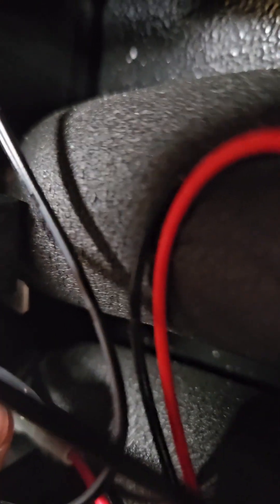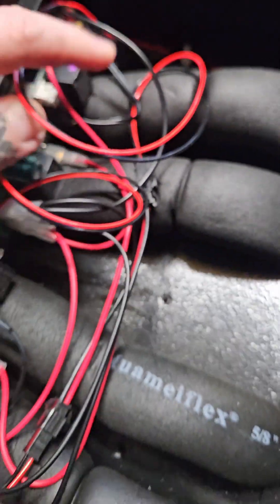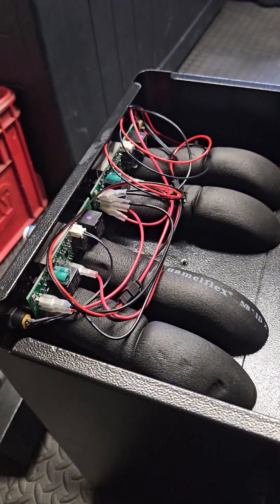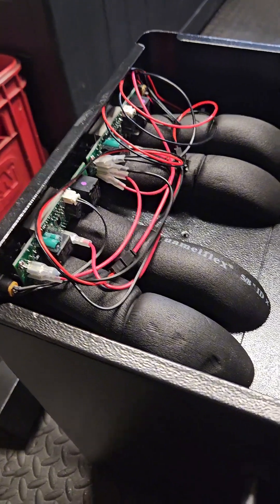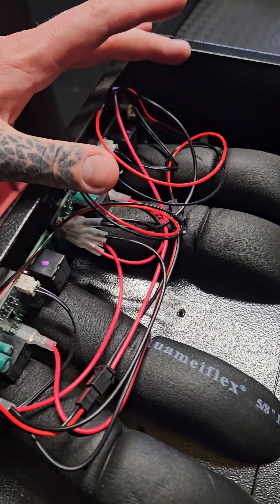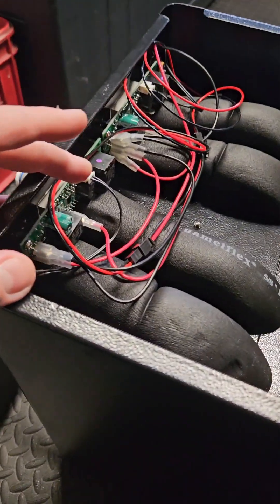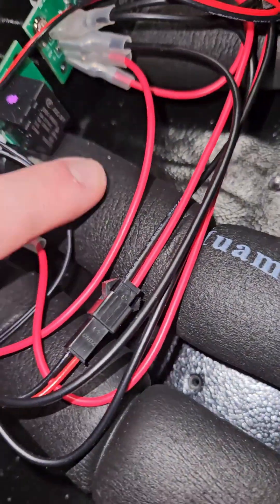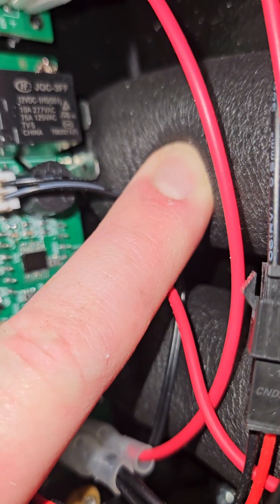If you can see under there, there are two switches — two connections, one there and one on the other side. I am by no means an electrician, so if I can do this then absolutely anybody can. That's for that side, but I'm going to be using this side for the X3, so we need to find where the connections are for this one. We've found where the blades connect, just under there.